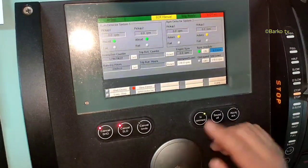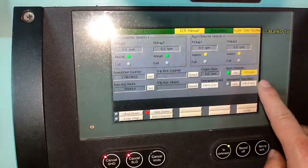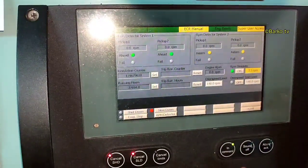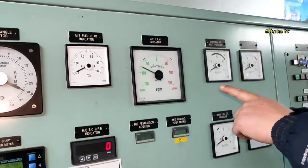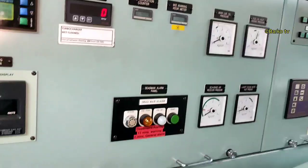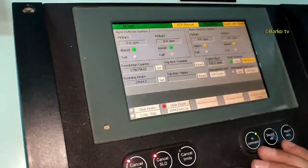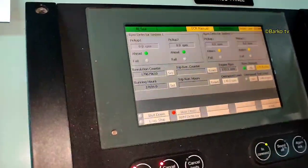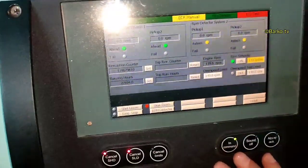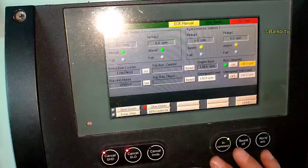Then press here. You can see the yellow color. Just increase — keep increasing. You can see it here. Increase until 140.1. You see it reaches 140.1 — that triggers the overspeed alarm.